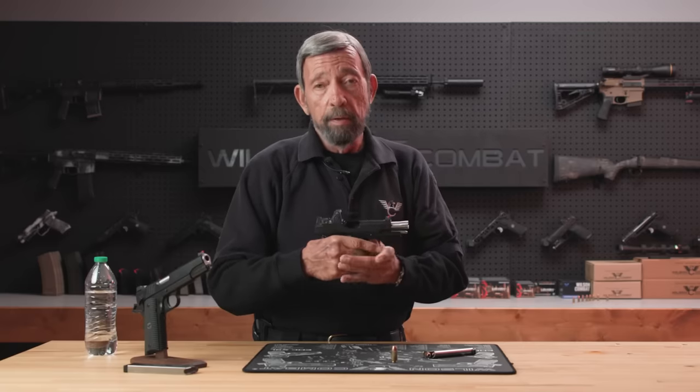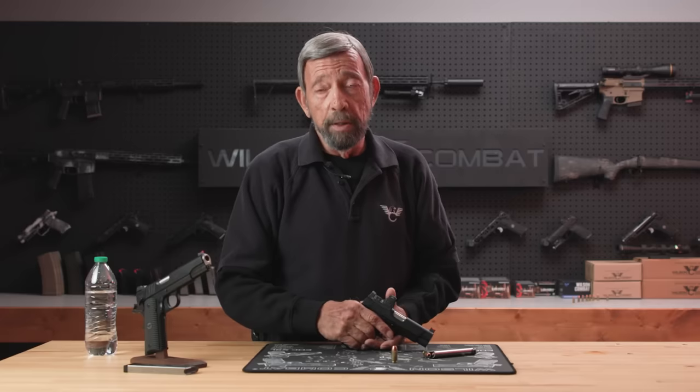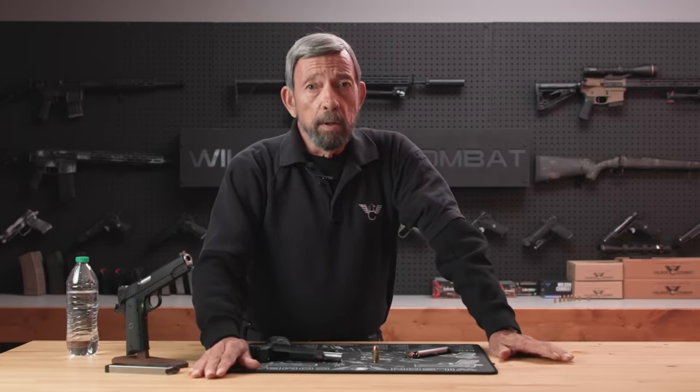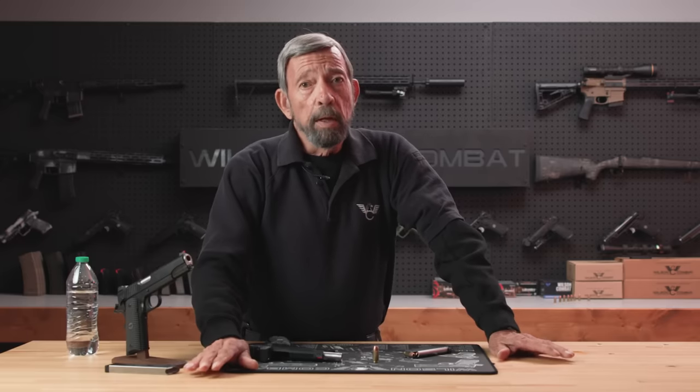Don't do this. The reason I firmly believe every time someone slams the slide closed on an empty semi-automatic pistol, particularly a 1911, somewhere a kitten dies. This has become an issue, and I've been asked to discuss it because there's been some controversy on the internet. It has been covered not once but twice here on the Wilson Combat Channel by world and national champions and manufacturers of these guns who know what they're talking about.